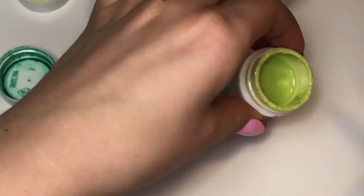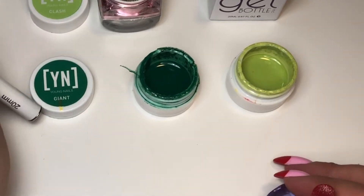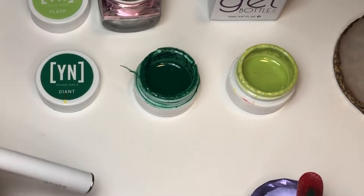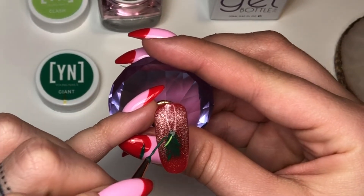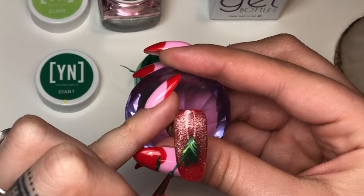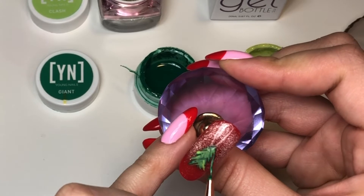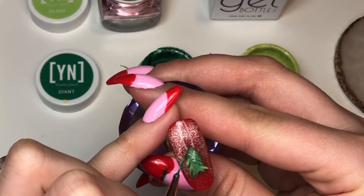Now I'm coming in with a much lighter green color called Clash, also from Young Nails — these are Mission Control gels, really good for nail art. I'm putting it over the top of the tree I have right now to create some depth so it's not super basic. Once I apply this lighter color, I'll go in with the darker color directly on top while it's still wet and drag the dark parts through it, creating thinner lines and giving it more dimension.